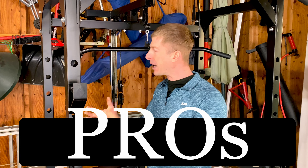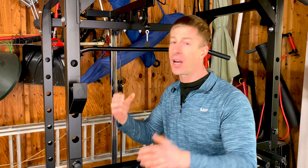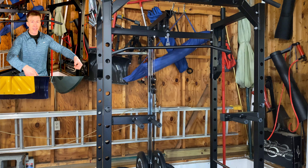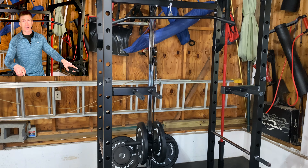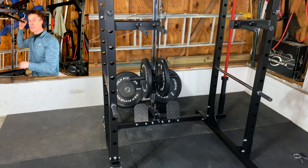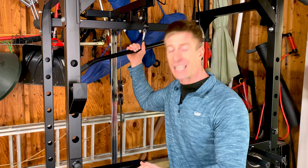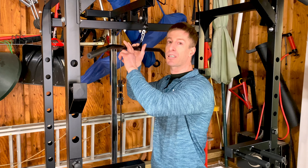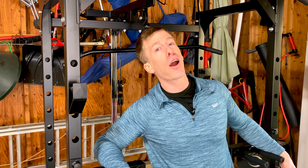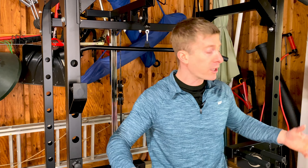Now the pros — the things that make you want to buy this power rack. Number one is all the accessories. You get the power rack, a pull-up station, dip accessories with dual handles, and the pulley system for pull-downs, rows, tricep pushdowns, and bicep curls right in your power rack. It also comes with a landmine, two sets of handles, an additional landmine handle, and a barbell holder — all included.